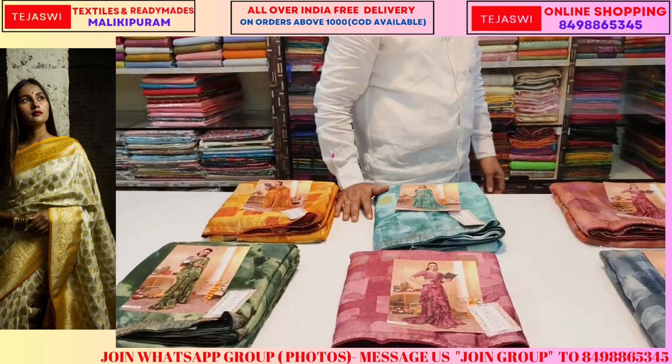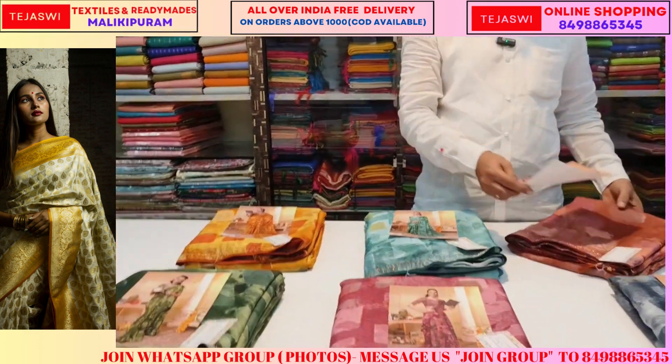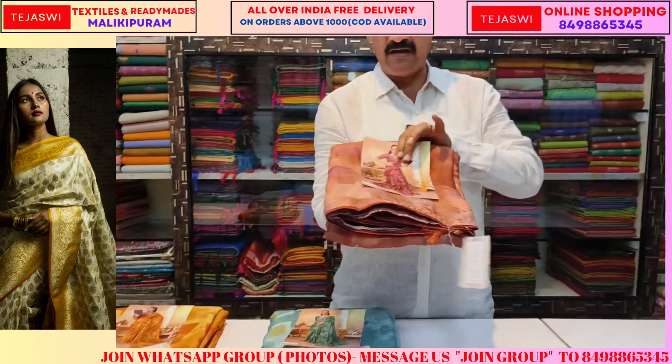Hi Andy, welcome to Tejasia Online Shopping. I am going to introduce you to the new catalog. It is a different item. It is a six colors catalog.